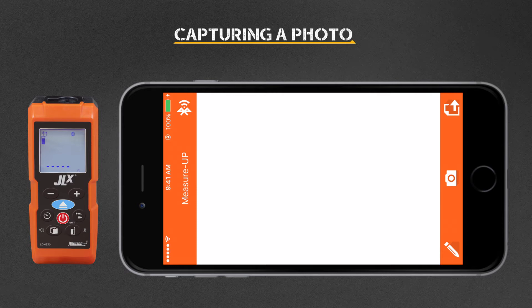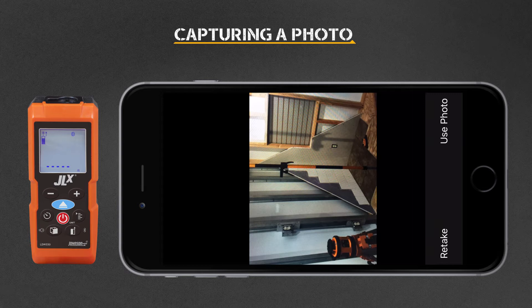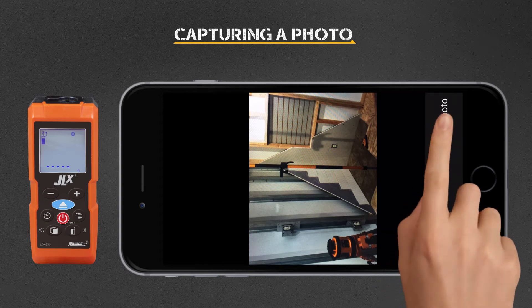Select the app's camera icon to take a photograph of your job site. It's recommended to hold the phone in landscape mode. Select Use Photo.